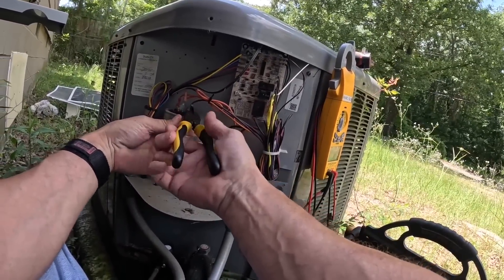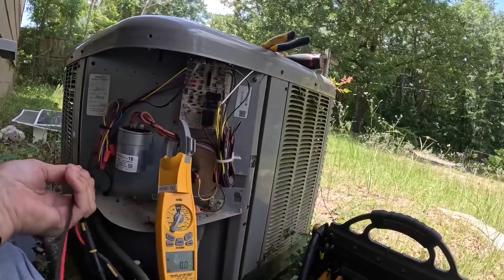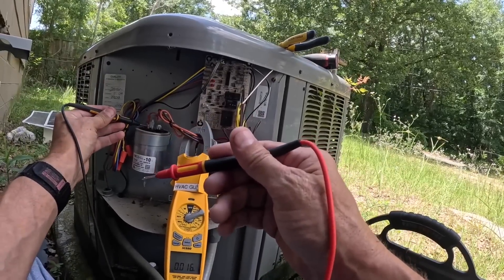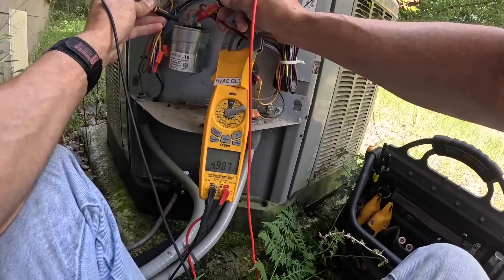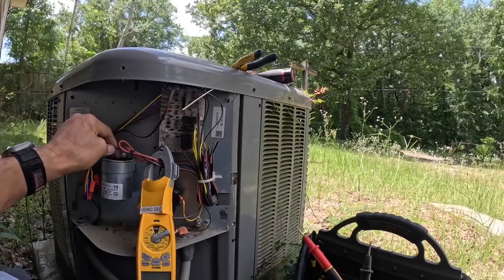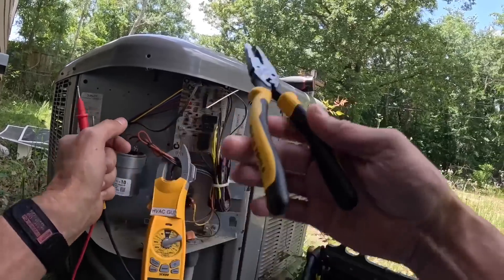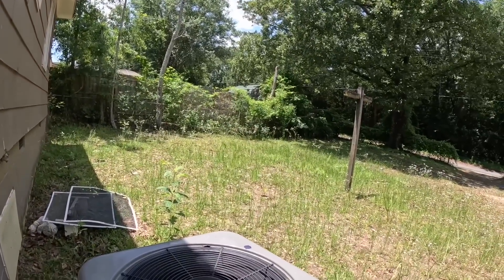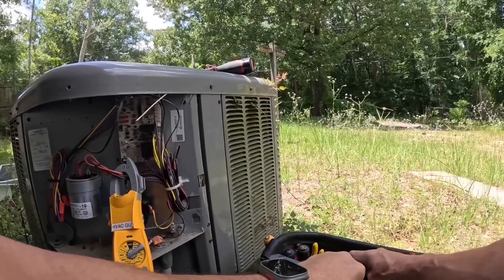It's supposed to be a 40 and 5. Let's test them both — put that on microfarads. Reading 40/40 and 5. The system is fairly new, so the capacitor checks out.